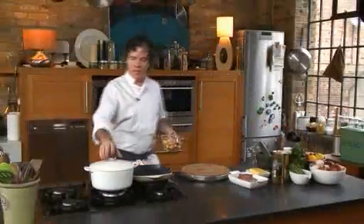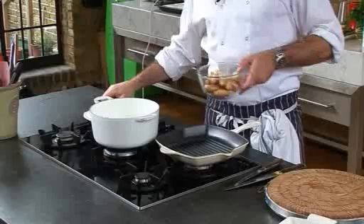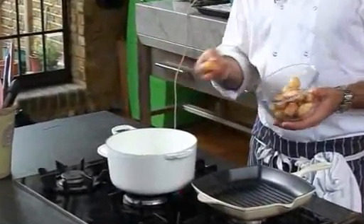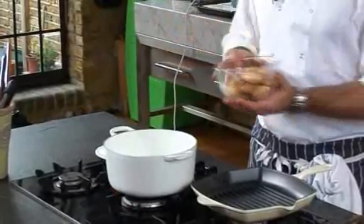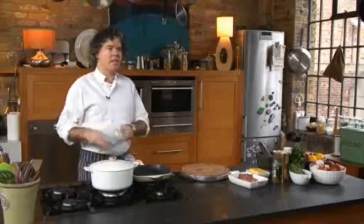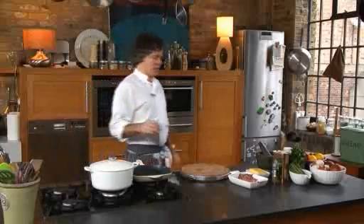The potato salad's really simple — just got a pot of lightly salted water and I'm using a mixture of a couple of potatoes, a little new potato but also a lovely waxy potato. Just plonk them in, lid back on, and they're just going to boil away until they're almost cooked.